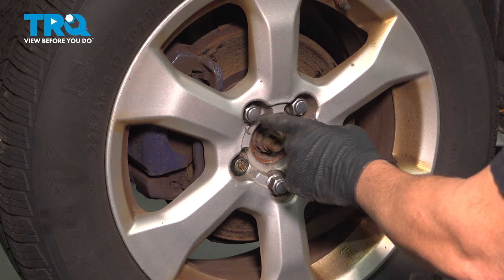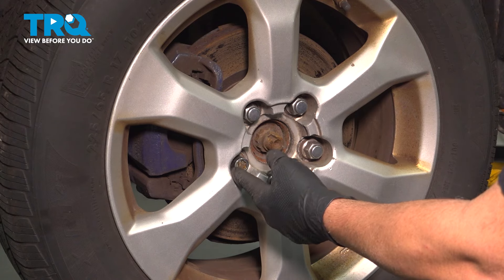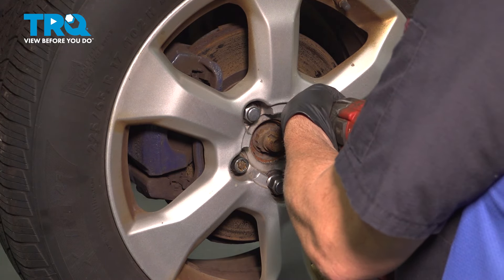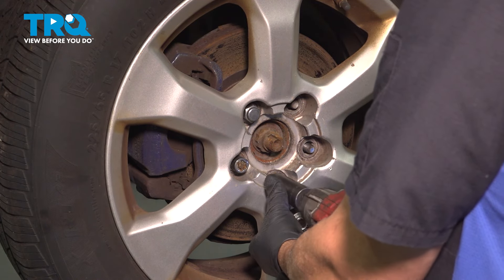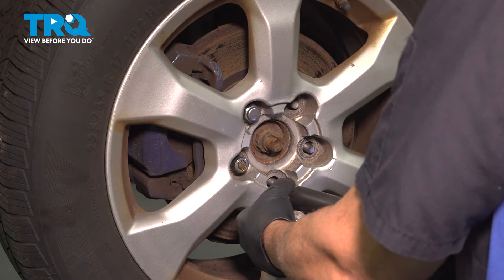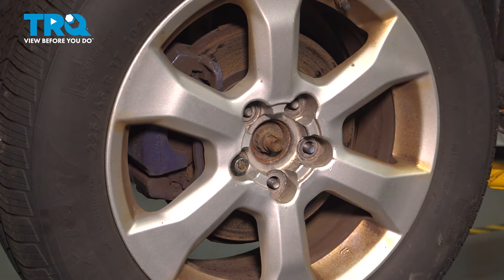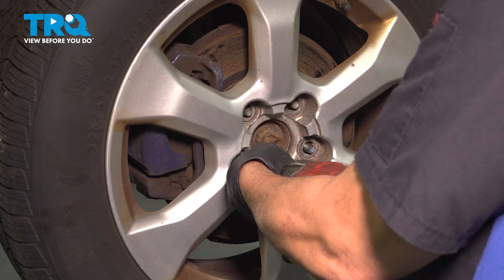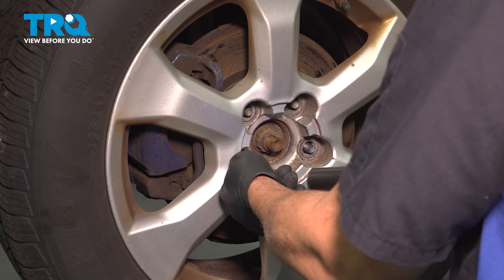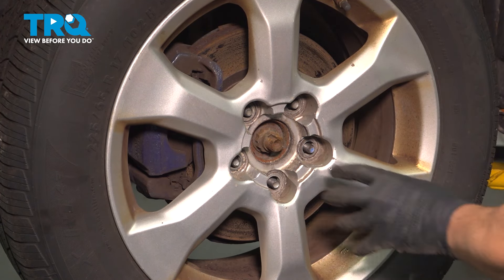Using a 21-millimeter socket, we're going to loosen and remove the lug nuts. Our particular vehicle has a locking lug nut, so we'll use that tool to remove that. On some of these wheels, there'll be a center cap right here — our particular vehicle is missing that, but it should come off with the wheel assembly.